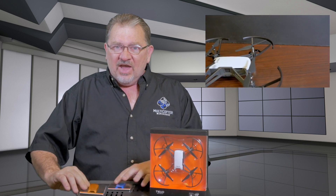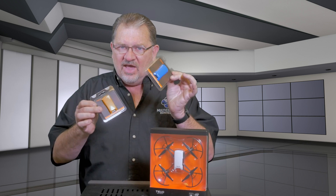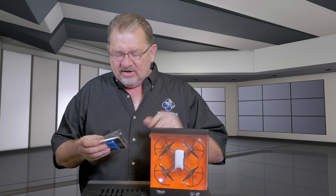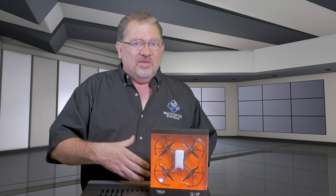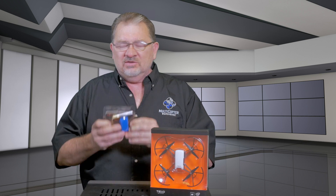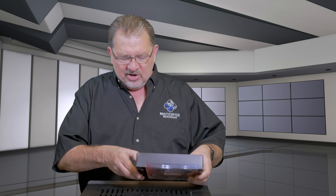The only accessories we have in today are snap-on covers. We have the yellow and the blue, and you can see it comes standard in white. Unlike the Spark or the Mavic Air where you have to buy the machine in whatever color, this comes in white and you get little snap-on covers for it. Let's go ahead and open this up and see what's inside.